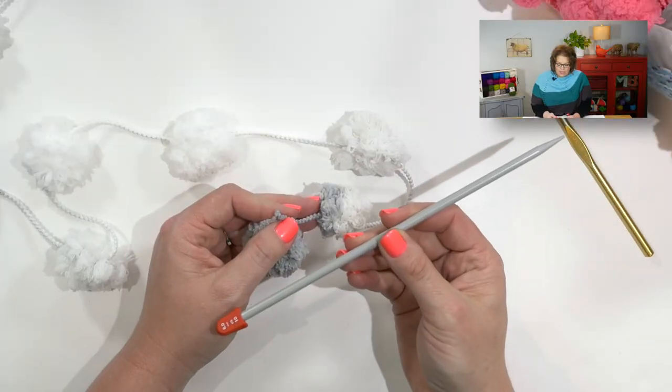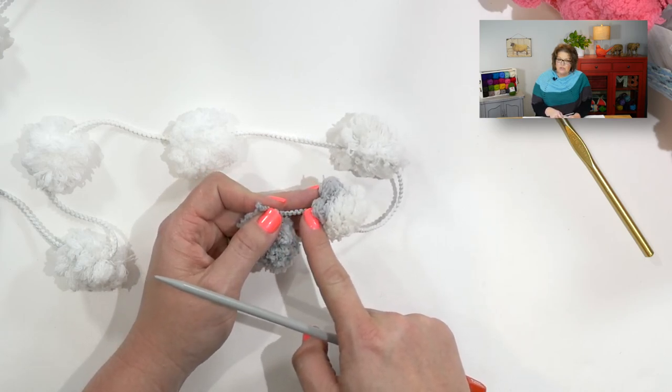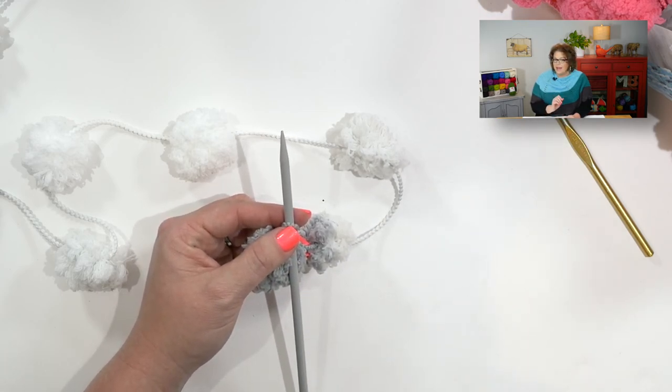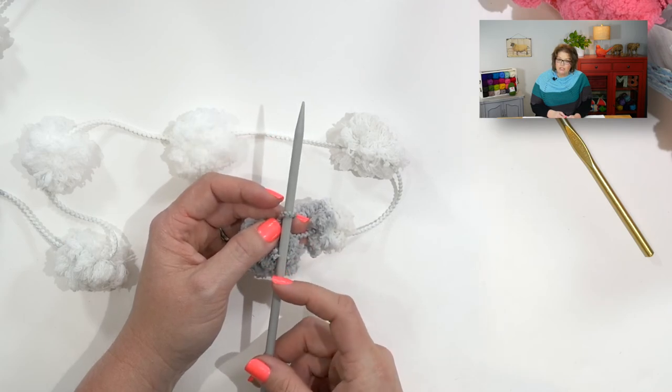The needle size you will use for this project depends on your gauge. You want to make sure you're using a needle size that will get you two stitches between each strand of pompom, without a whole bunch of slack. A little bit of slack is okay, but not a lot. So go ahead and place that slip stitch onto your needle.